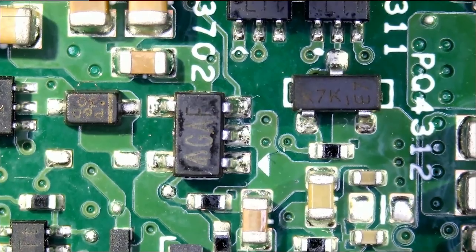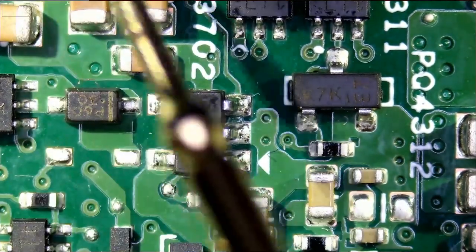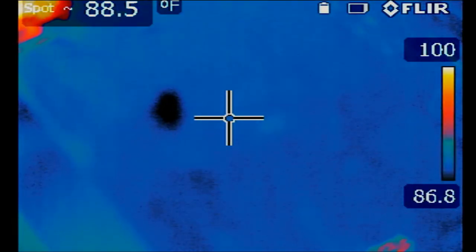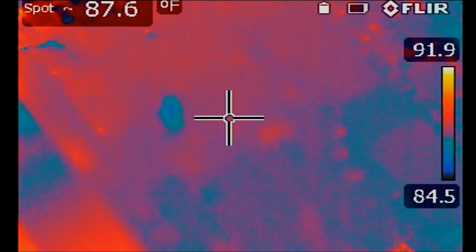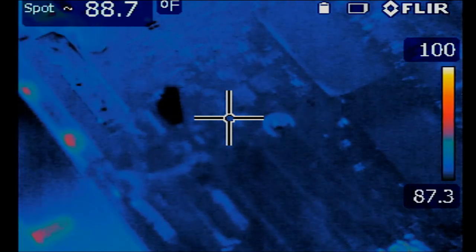The next thing I'm going to do is go under the thermal cam, just to monitor the heat properties of the board to see if there's anything unusual. So let's inspect the board under the thermal cam. Let me focus the camera. All I want to do is plug the charger in and just monitor the board to see if there's anything getting hot. So the charger is plugged in.